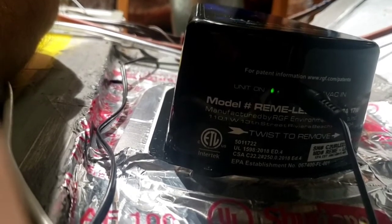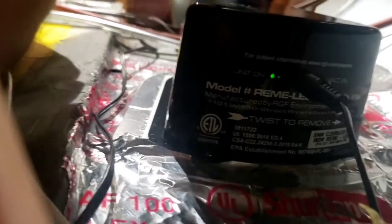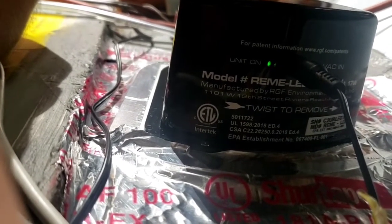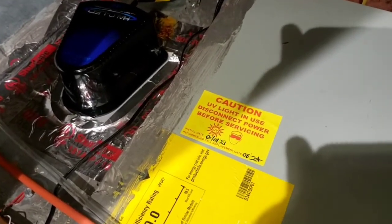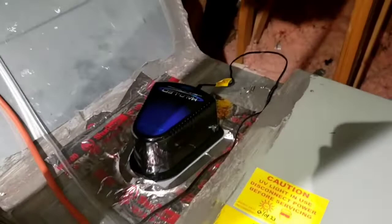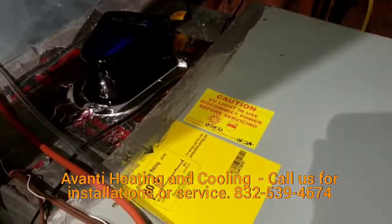If you have any doubts, call your AC company — they can come and open this panel. When you open it, you can actually see if the light is working, but you will need eye protection. It is very important that this sticker is placed right next to the unit, showing the date of installation and the recommended replacement date for the light. It is also important to know that you cannot look at the light directly or you will damage your eyes.